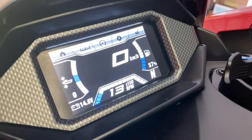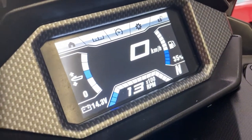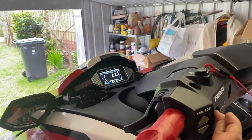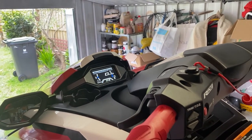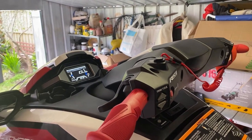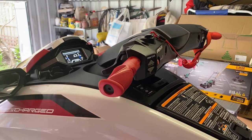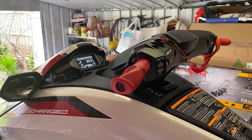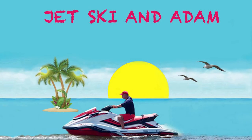We are checking the battery status here — 14.5 volts, everything is okay. We started the jet ski very briefly, not more than 10 or 15 seconds. That's it, we charged the battery. Thanks for watching.